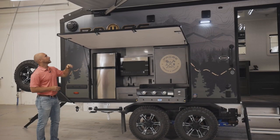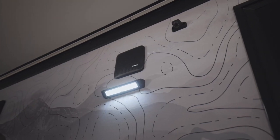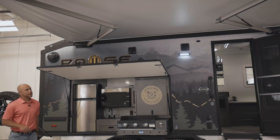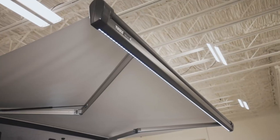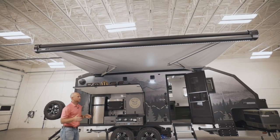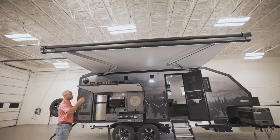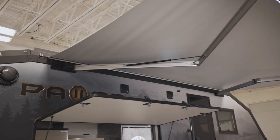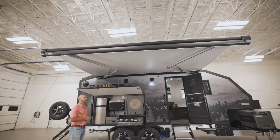As we move along to the back, we do have a couple of speakers on top, a light, and a camera. One last thing on this side — looking up, we have our Thule legless awning. This spans 14 feet across the trailer and comes out 10 feet. It doesn't have any legs on the side, just legs on top. This is all controlled by the Garmin controls — just by the click of a button, it comes all the way out.